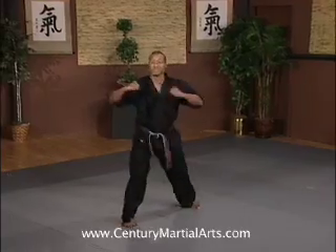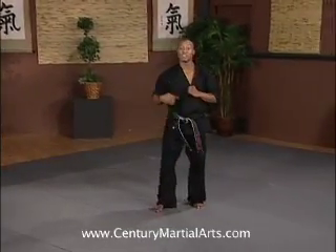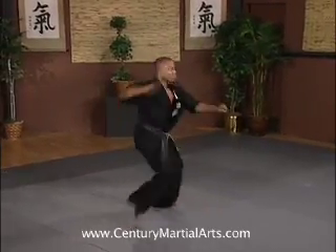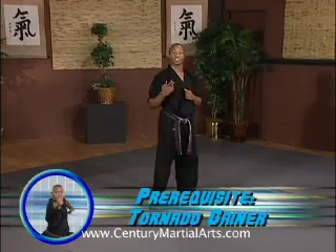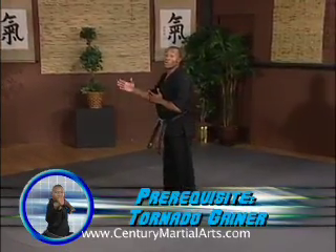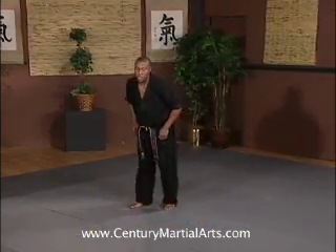Tornado kick one time, just like so, keeping that leg off the ground so we can swing through. Make sure that you have a good tornado gainer before you do this. That way you know that you can complete a rotation going backwards, swinging through after the tornado kick.